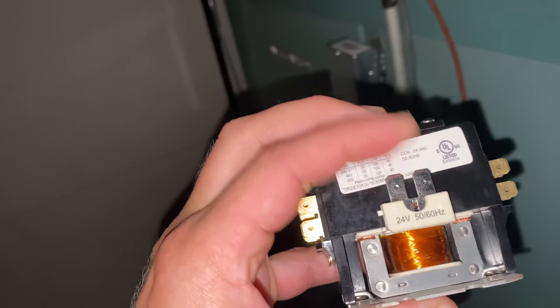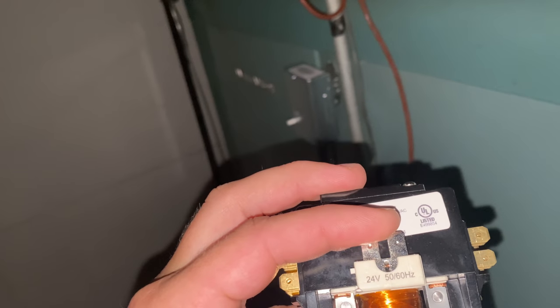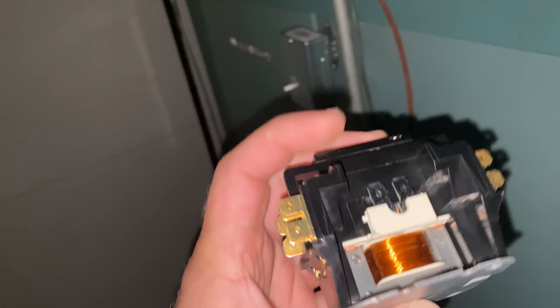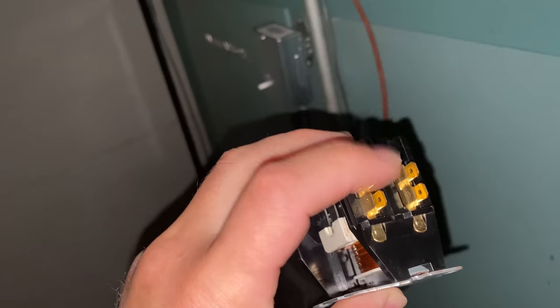The thermostat will be connected to the relay section. For those who don't know how a relay works, basically a relay allows you to turn on and off high voltage with low voltage — low voltage in on this side, and then your high voltage is up here on the other side.